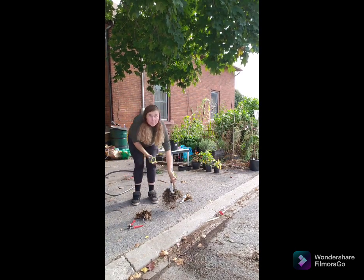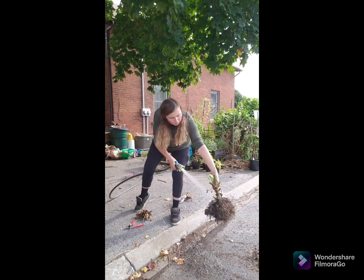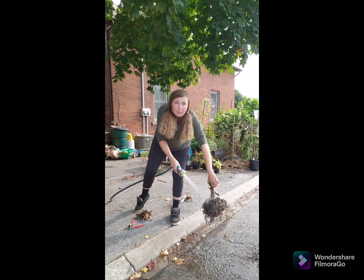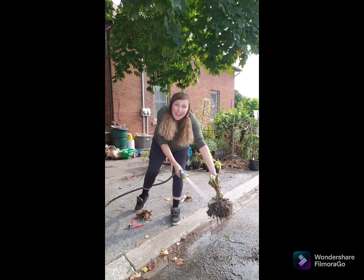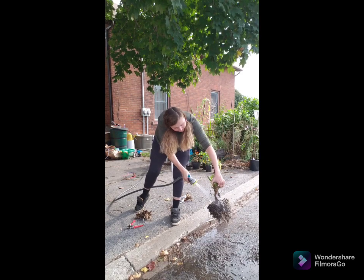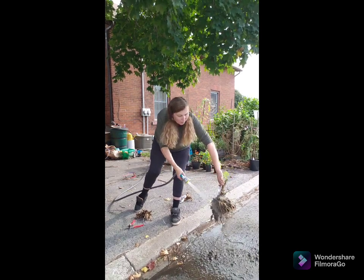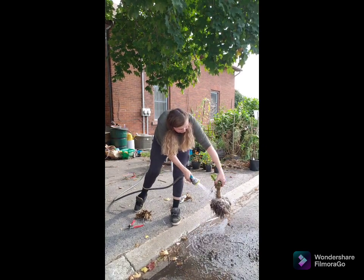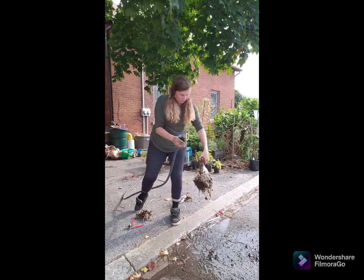Now I've dug up some tubers and I need to wash them off. I don't want this water going into my garden in case when I clean it all off I see signs of disease, so I'm doing it on the road. This one has a whole bunch of roots around it that were from a sunflower that grew really close by, so it's really congested and I'm going to have to work through it.